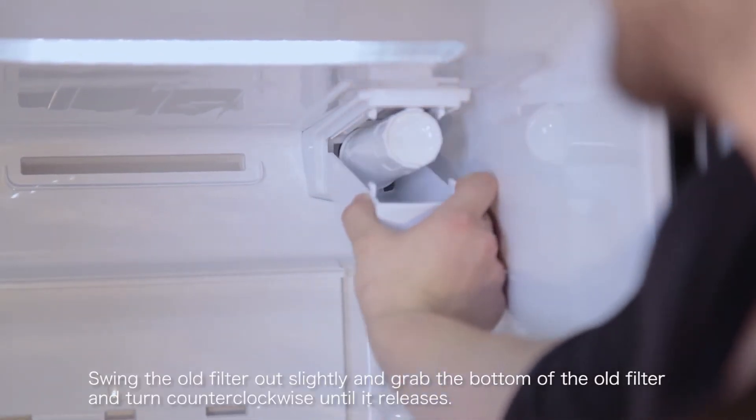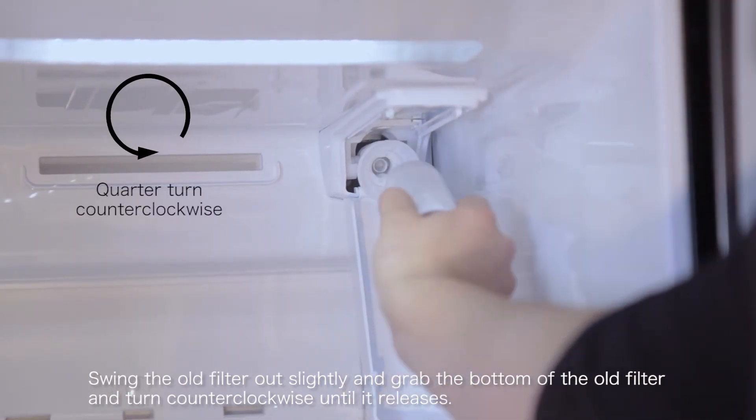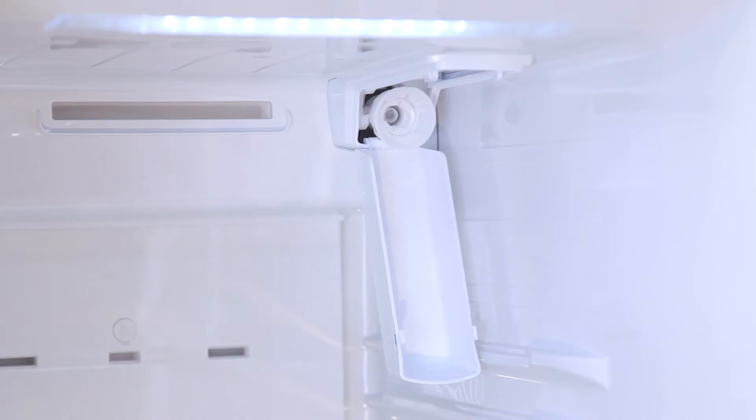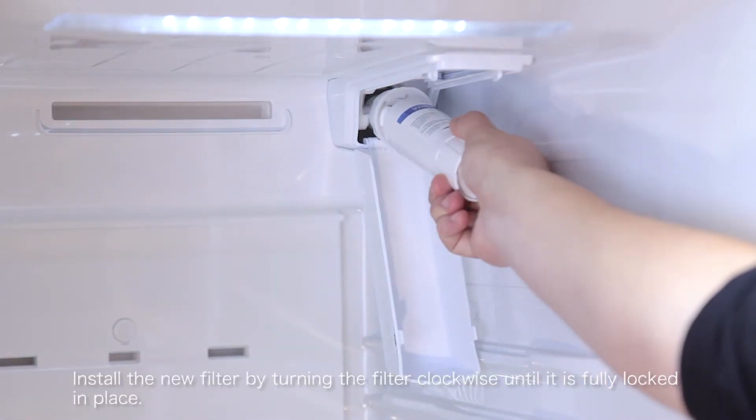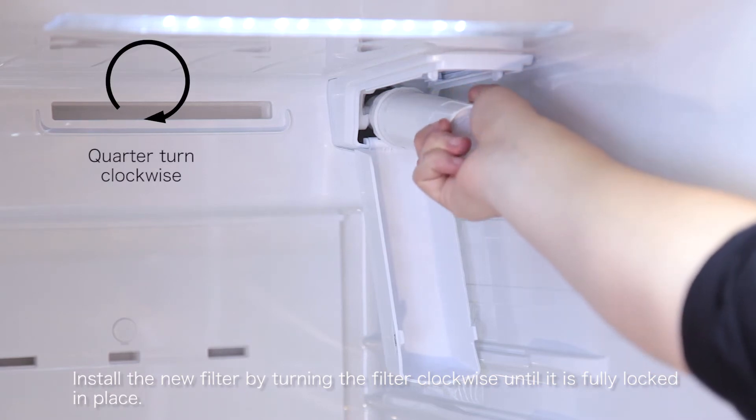Swing the old filter out slightly and grab the bottom of the old filter and turn counterclockwise until it releases. Install the new filter by turning the filter clockwise until it is fully locked in place.